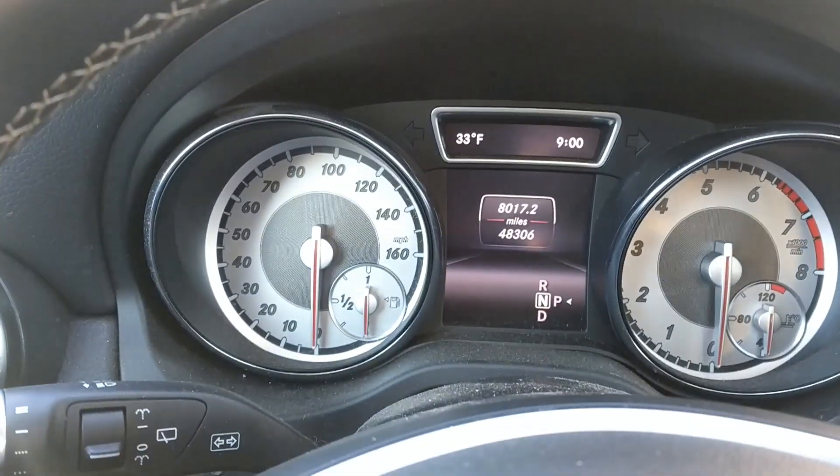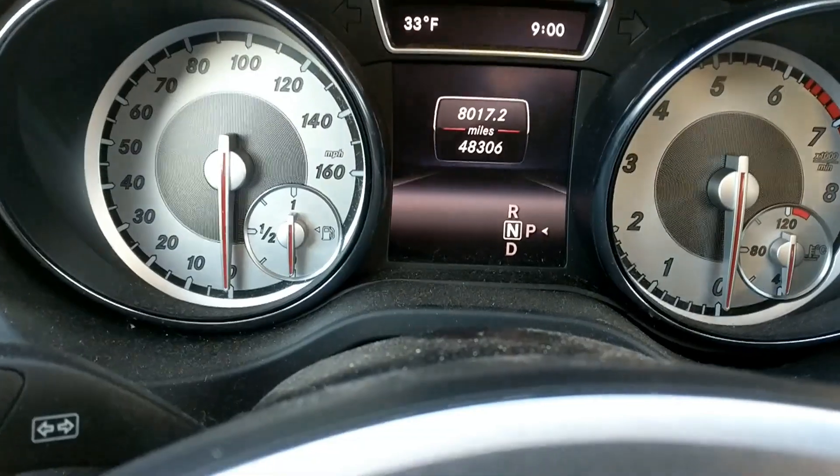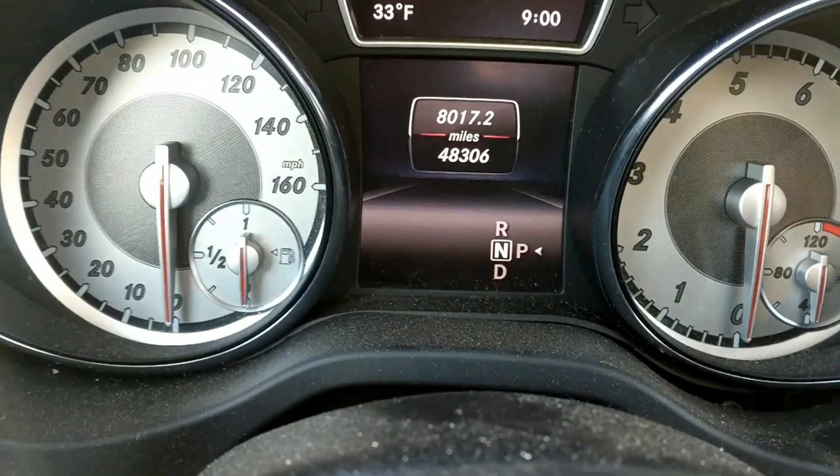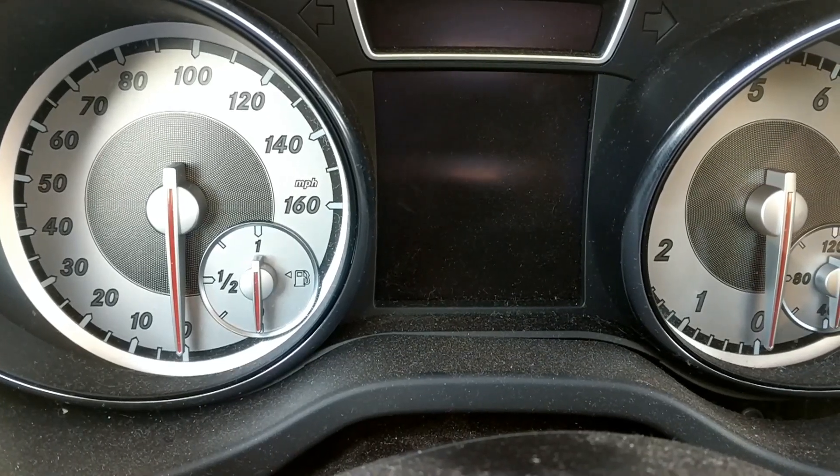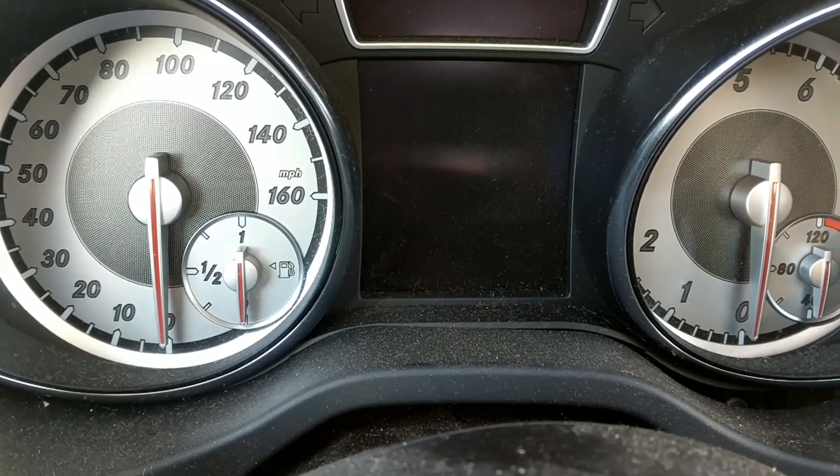Okay, we're here. We're gonna have them check it out. It's warmer now so I'm not getting that high-pitched squeal, but still it sounds like that. We'll see what it is.